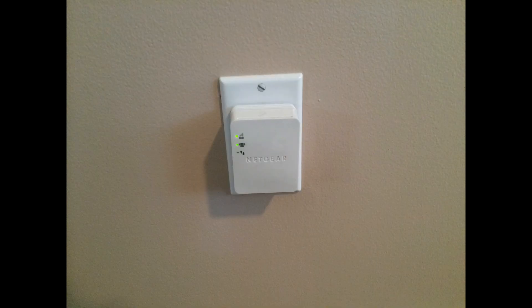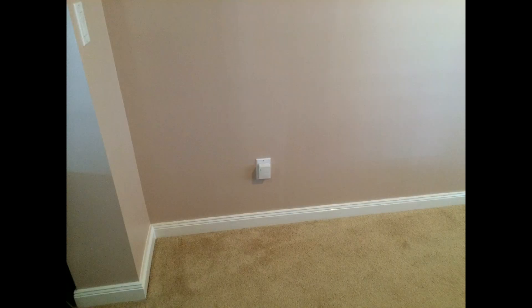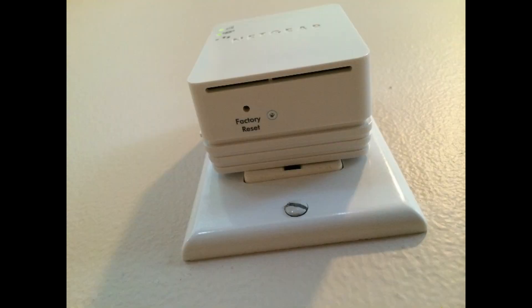The setup is fairly straightforward. I realized I didn't need it in my house, and I donated it to our community clubhouse to extend Wi-Fi access to the pool area.